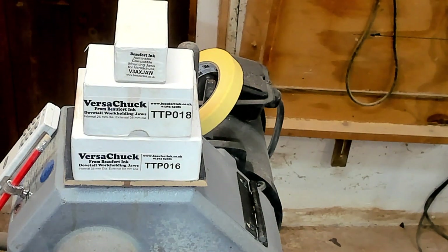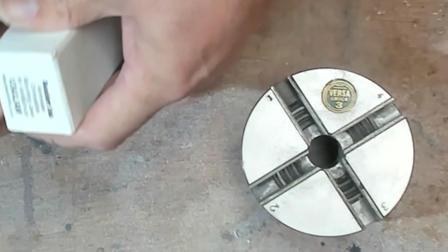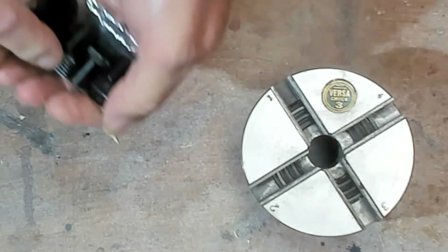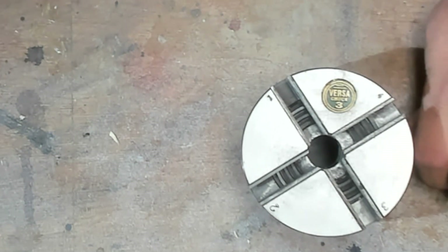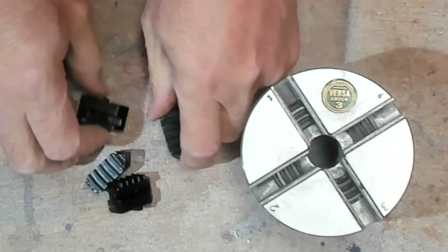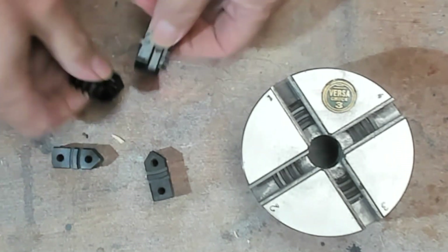I went looking at what they've got — that's the wrong camera, try that one — and they've got some other things that were of interest to me. So let's have a look at what I bought. A new set of carriers. These carriers are listed — cameras upside down and back to front — listed as the Axminster and Versuchuck jaw carriers.